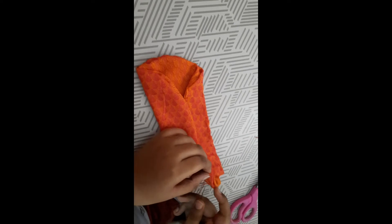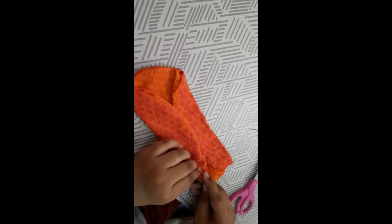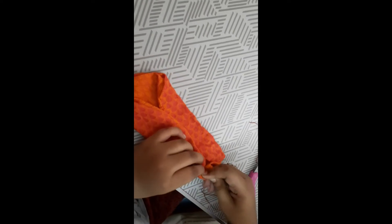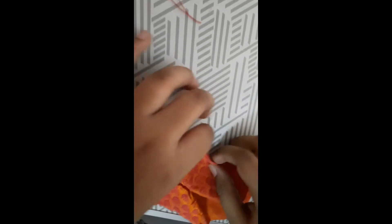Now I have started stitching on the other side. If you need a nose clip you can add one, but it's not actually necessary — I kept one because I have a small nose. I used a paper clip for the nose clip. It cost me nearly 10 rupees to make this mask.